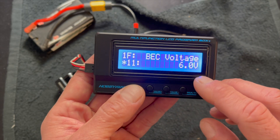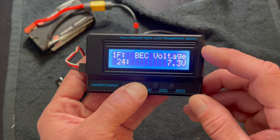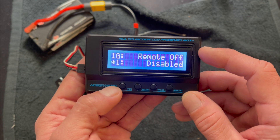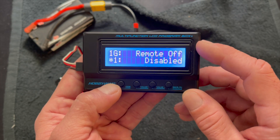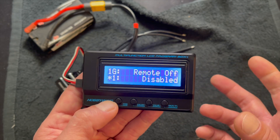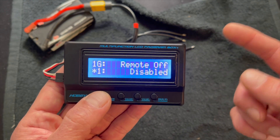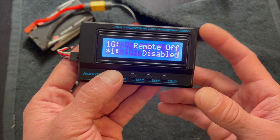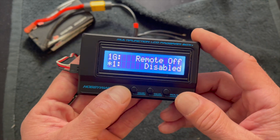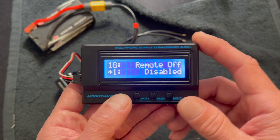BEC voltage is the power to your receiver and your servo — you can adjust that in 0.1 volt increments, all the way down to 5V, up to 7.4V. Remote off: this is when you want to turn your car off by holding the brakes for a long time — about a five count and it'll turn the speed control off. Problem is you have to walk over and turn it back on because there's no remote on feature. A lot of times this causes people problems — pulling into the pits and holding brakes, or adjusting your radio weird, can accidentally trigger it.